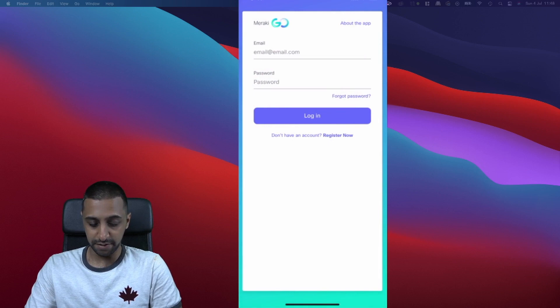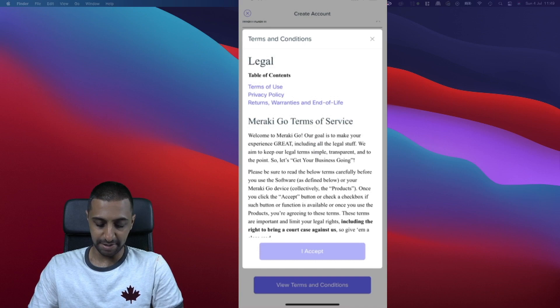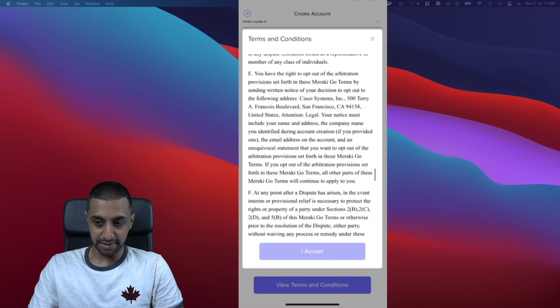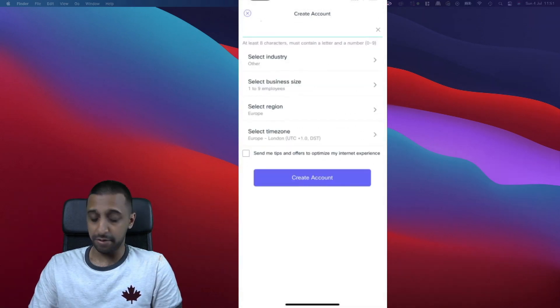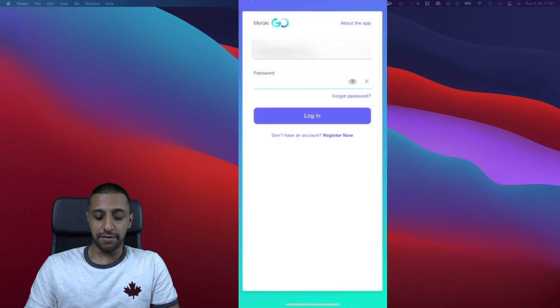We don't already have a Meraki login, so I'm going to register an account. Once you've filled in your details and picked your region, you need to accept the terms and conditions — it won't let you click Accept unless you scroll all the way to the bottom. Click Accept, then Create Account, and then verify your email.